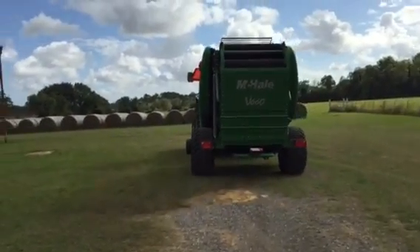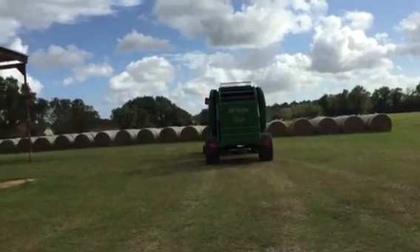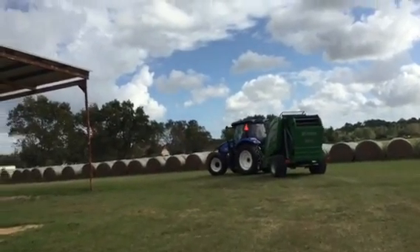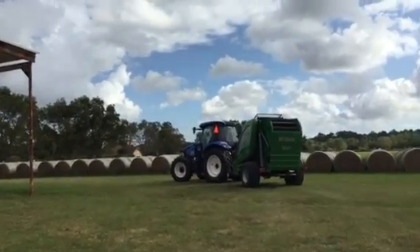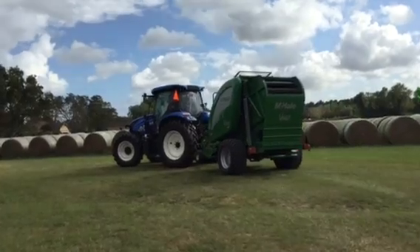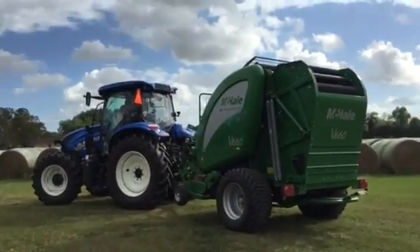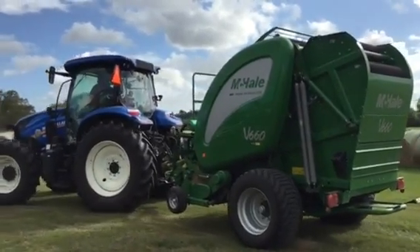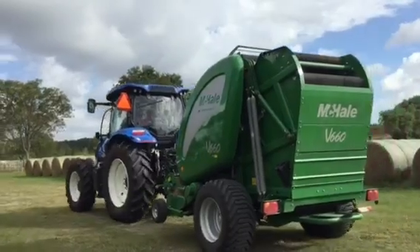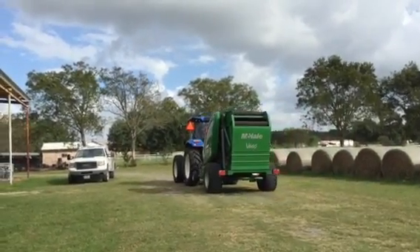McHale V660 — absolutely a wonderful machine, folks. Durable, heavy-duty built. I was talking to Nick, one of the sales reps yesterday at the New Holland place in Dayton, Texas. He was telling me that these parts — if you have a problem with the baler two years from now, bearings or whatever it may be — you can actually go to any automotive parts place, and if they don't have them in stock, they can get them there next day. So you're not just limited to the dealership. You can get them pretty much anywhere.